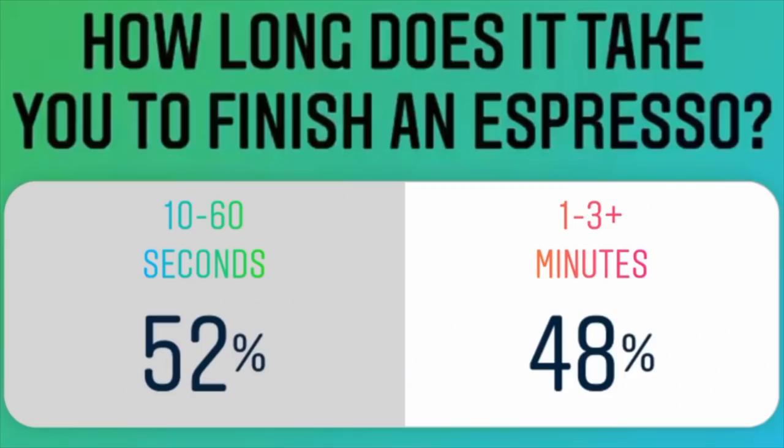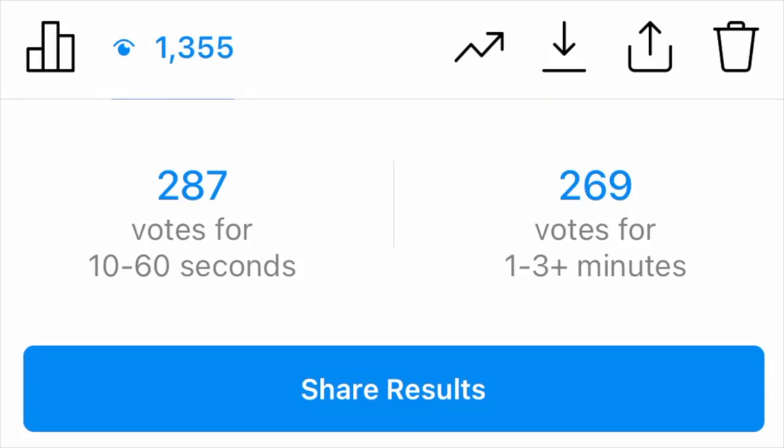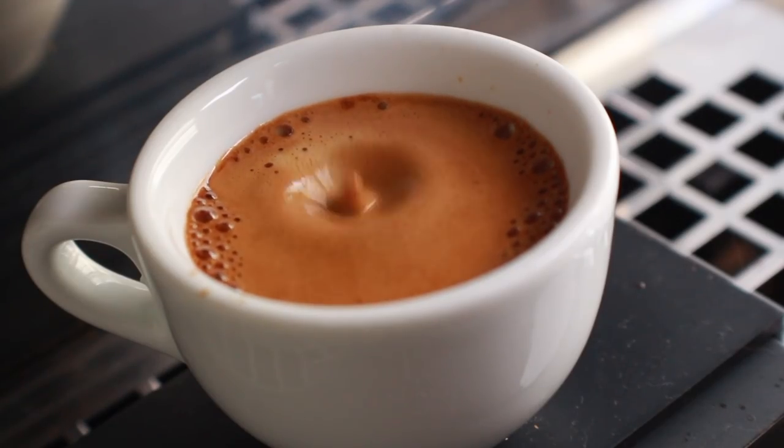As baristas, I know we're all very excited to dive right into that shot of espresso we just pulled, and with that rumor flying around that espresso shots die relatively quickly, it seems like the best thing to do — but is it? A little while back I did a poll on my Instagram to see how quickly people drank their shots, and about 50% of respondents said they toss it back in less than a minute. I'm not here to gatekeep how you enjoy your espresso, but if you're feeling adventurous and want to try something new, maybe sip it over the course of five to ten minutes and see what you find.